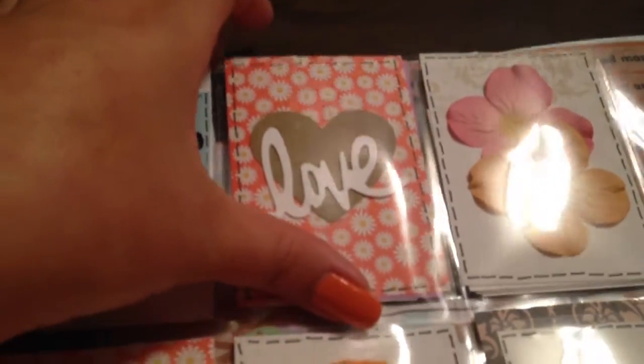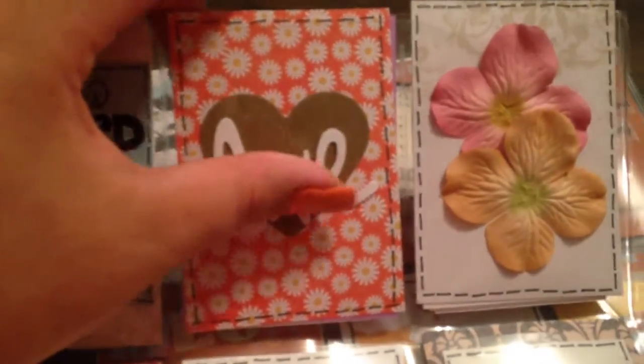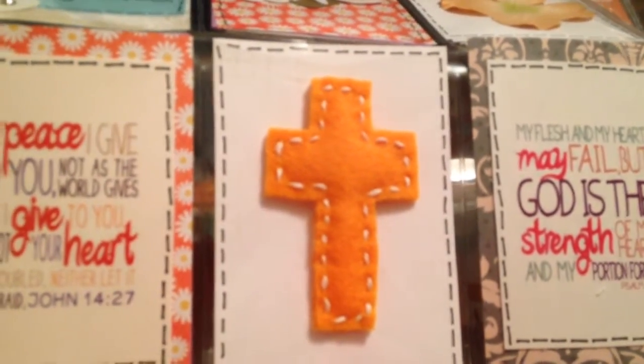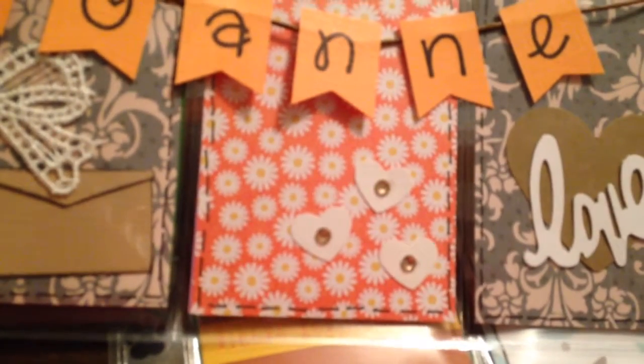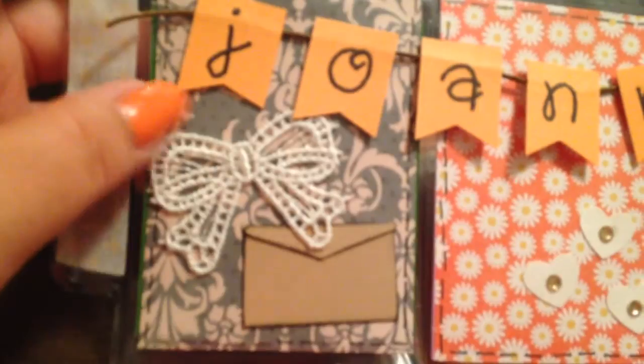I drew in fake stitch marks, and then used a heart punch and love punch, plus some flowers. I actually made a felt cross with felt, thread, and a little bit of stuffing. Then I made a banner with her name, another craft heart, some little hearts with sequins in the middle, and a pretend envelope since my letter is going to be in the back. There's also a bow made out of lace trim. I haven't completely filled out all the goodies yet but most are here.